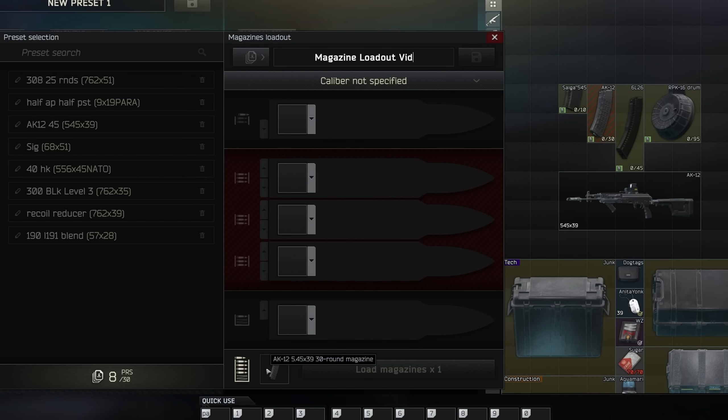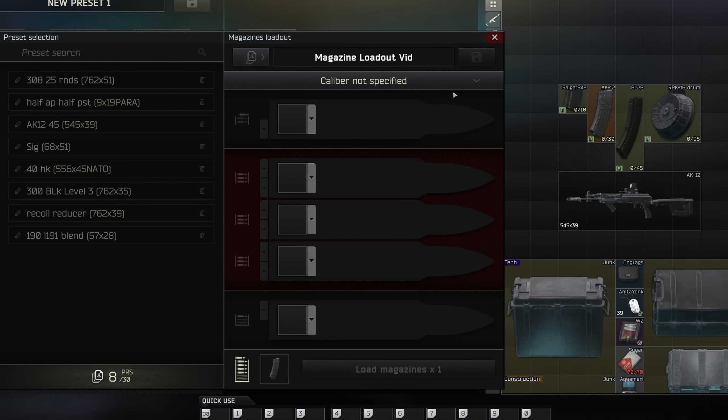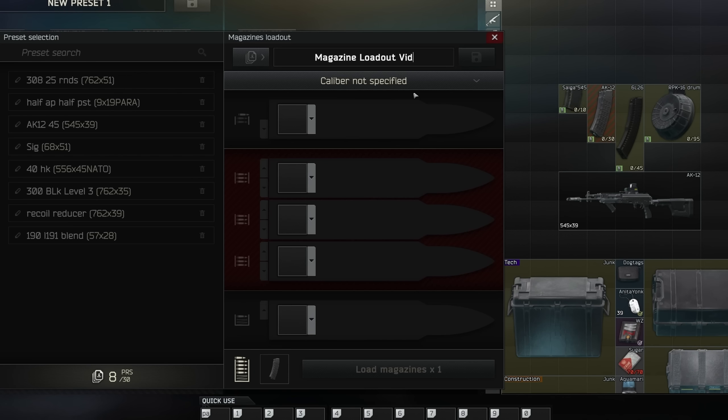In the bottom it'll go ahead and show the magazine. The first thing you guys need to know about this system is it's based on a caliber and not on magazine. So once we make this preset here, we'll be able to use it on all of these magazines. You're not going to need to make it for every single magazine — it's by the caliber.